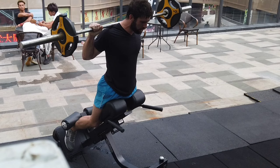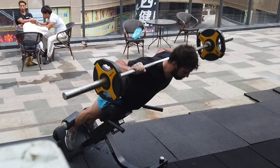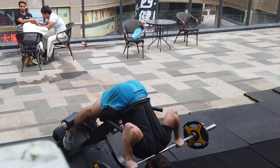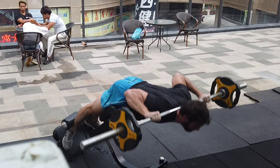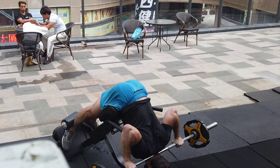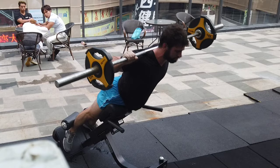You get into the machine, you set up, and then you have to brace. Take a deep breath of air in — I'll do a full video on bracing, but make sure you are braced before every rep. You go down, don't just slam out of the bottom position. You want to control the negative and focus on the glutes at the top. Don't just arch back with your lower back — you want to focus on squeezing your glutes at the top and pushing your hips into the pad. This is going to be crucial.